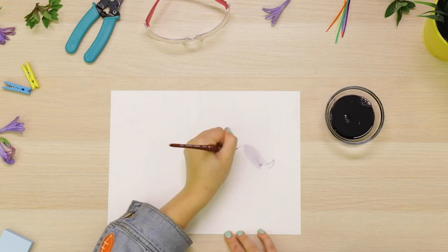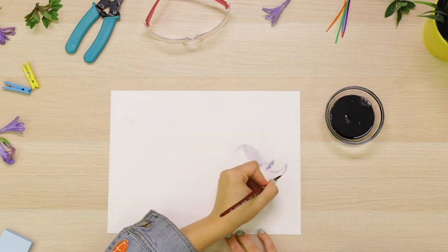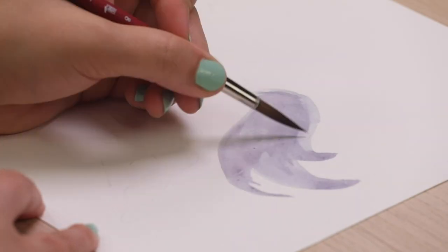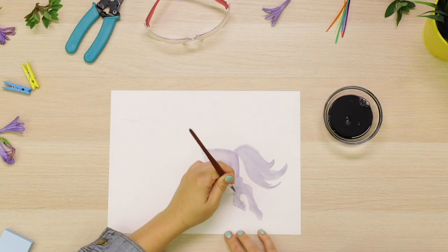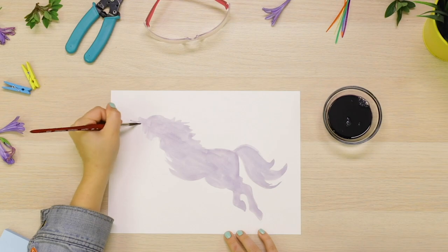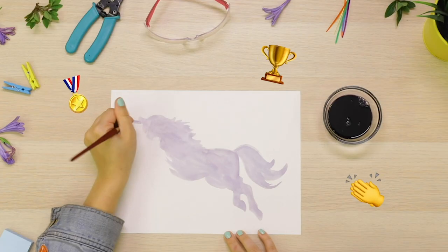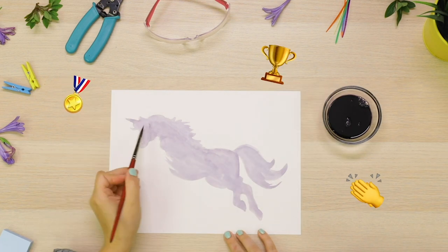Let's give her a nice flowing tail. Kind of looks like waves, huh? Surf's up, little Will-be. I'm such a fast painter — I should be in the paint Olympics. I get a cabbage-colored medal, hooves down.